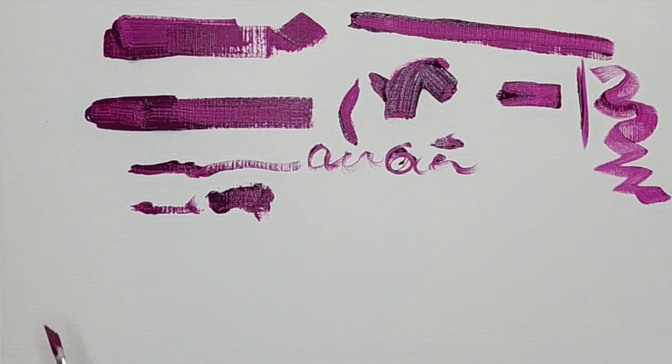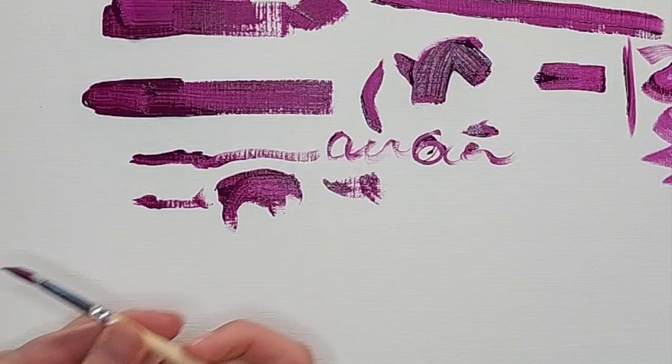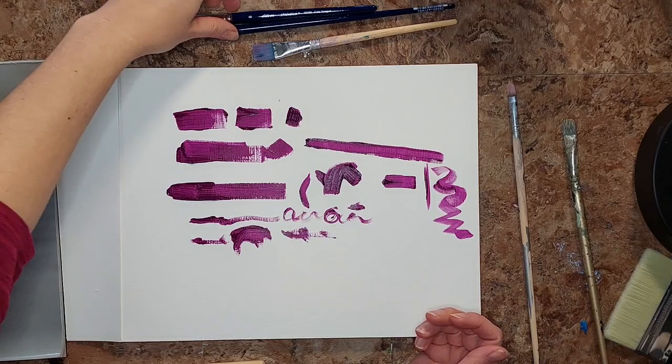Moving sideways doesn't give a great spread on the bristles — you'd want something that fans out, like a fan brush. I don't own one because I've tried to use one and it never works for me. Some people swear by them, but to me they just make everything look like a Bob Ross painting, and I want my work to look like Kristen O'Neill.